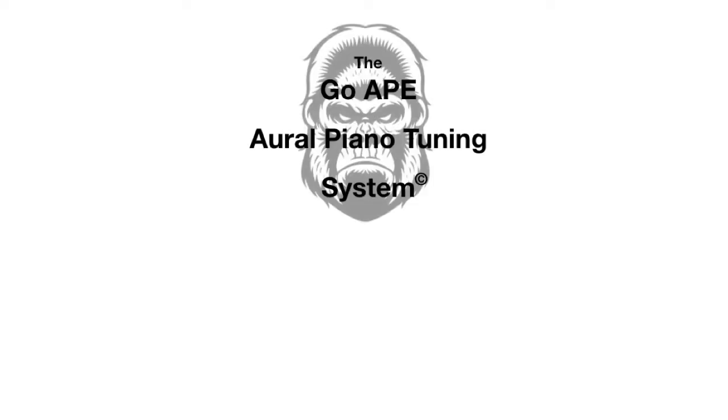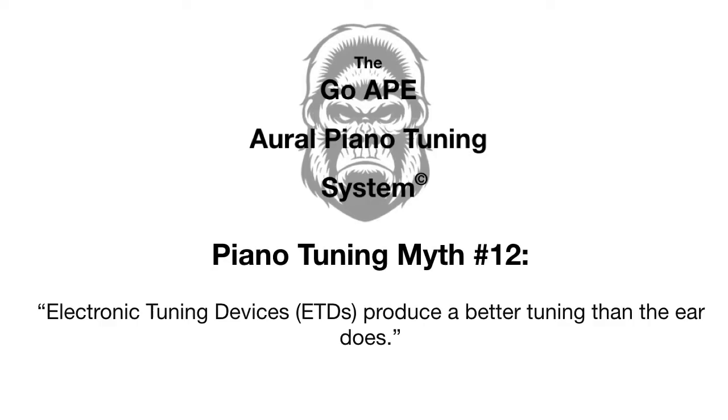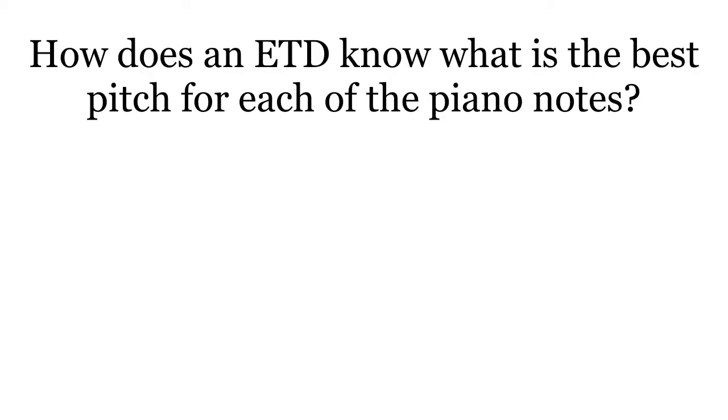Welcome to my video on the GOAPE Aural Piano Tuning System, Piano Tuning Myth number 12. Many people say that electronic tuning devices produce a better tuning than the ear does. Let's explore this.